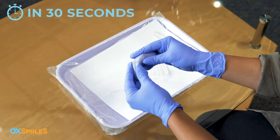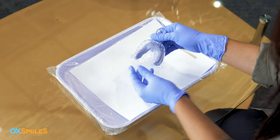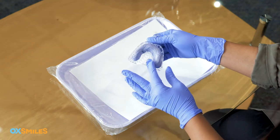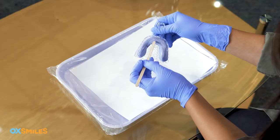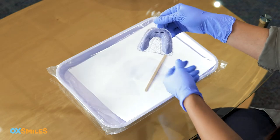Step five: in 30 seconds, form the putty into a four-inch tube shape, then within 30 seconds place the putty tube into the impression tray, filling the entire U-shape. Your front teeth need to be positioned here so your front teeth don't end up hitting the front of the tray. You can mark the area with a toothpick or butter knife using your mirror.